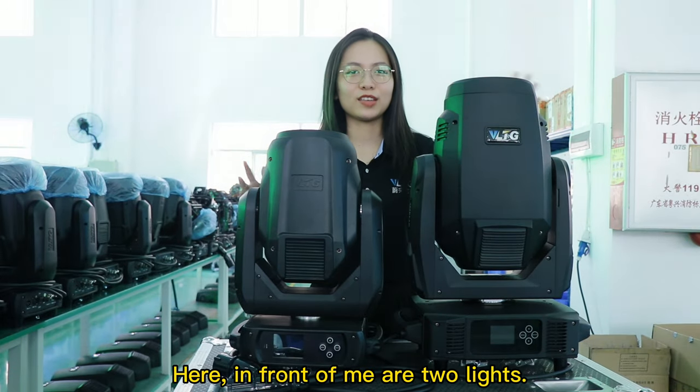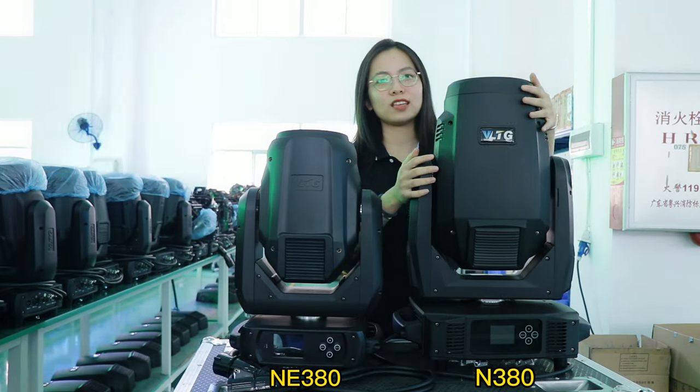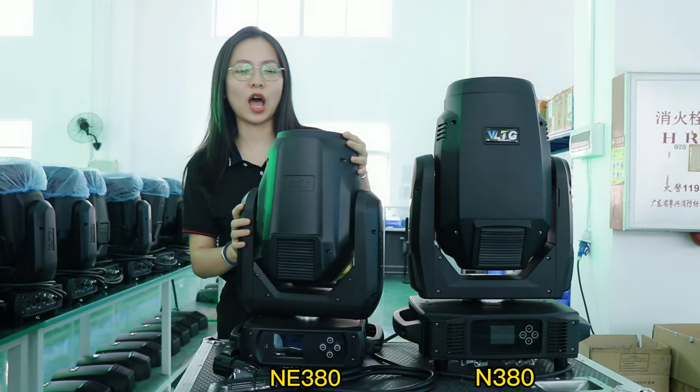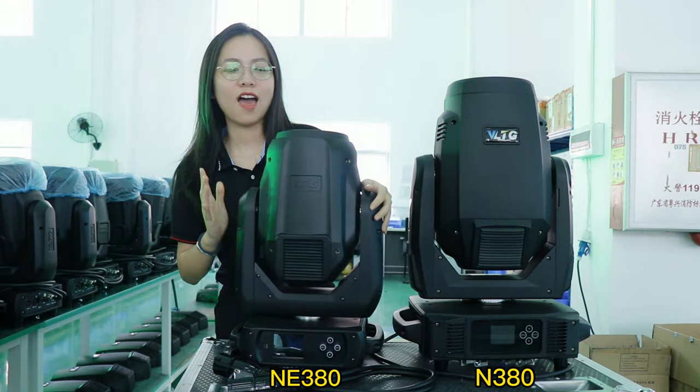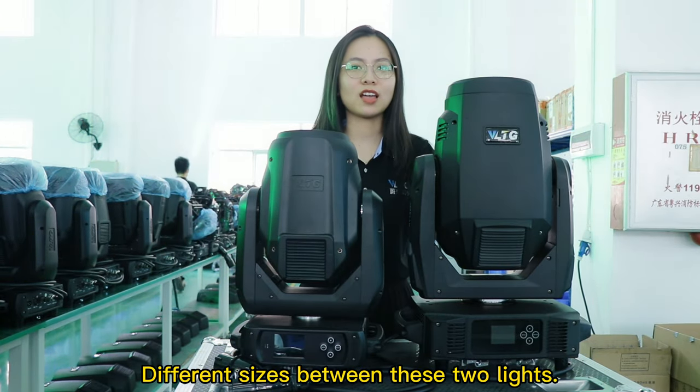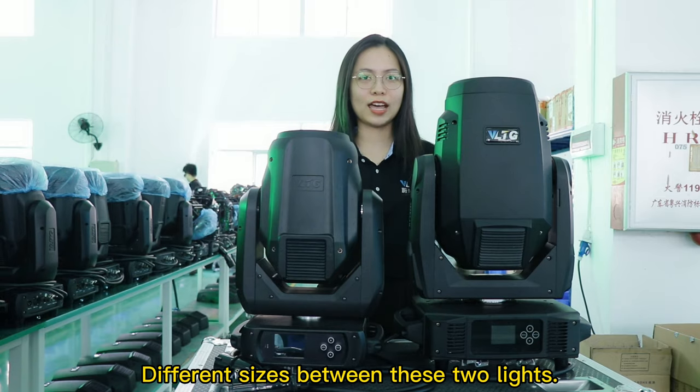Here in front of me there are two lights — one is our M380 and the other is our M380. So you can see the different sizes between the two lights.